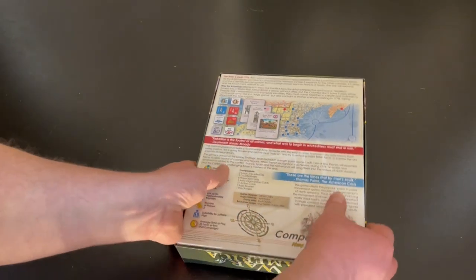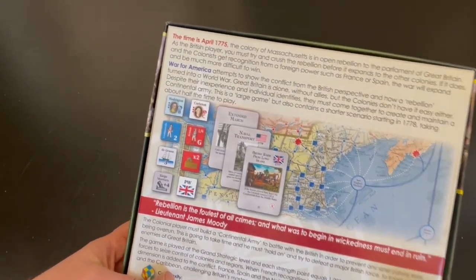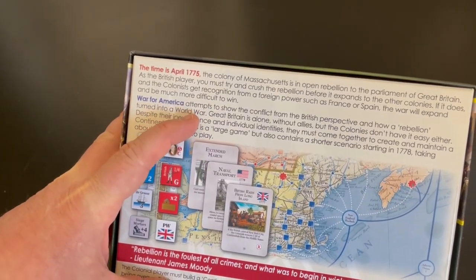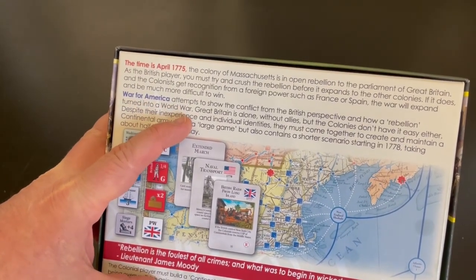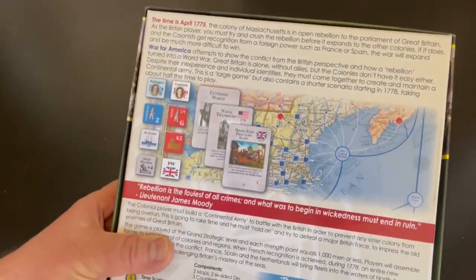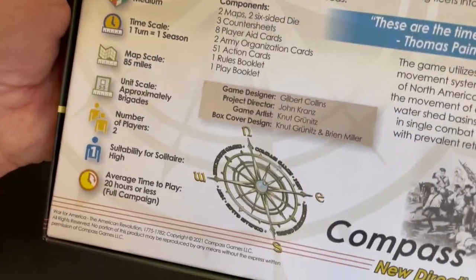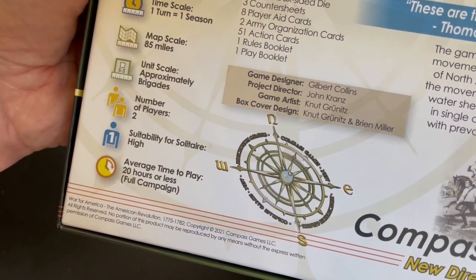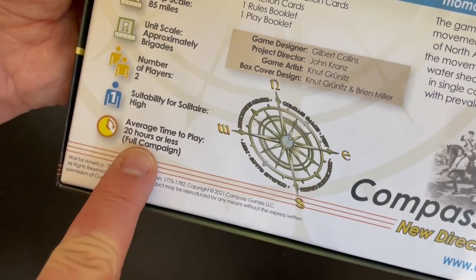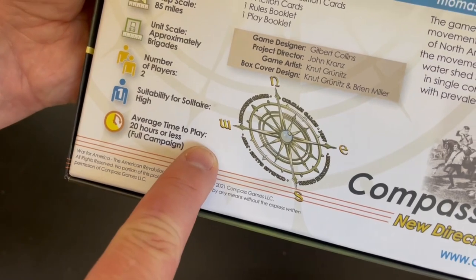I wanted to show you the back of the box because this is a unique American Revolutionary War game. I'm going to read this one paragraph: War for America attempts to show the conflict from the British perspective and how a rebellion turned into a world war. This is a big game. Number of players is two, solitaire suitability is high, and average time to play is 20 hours or less for the full campaign.